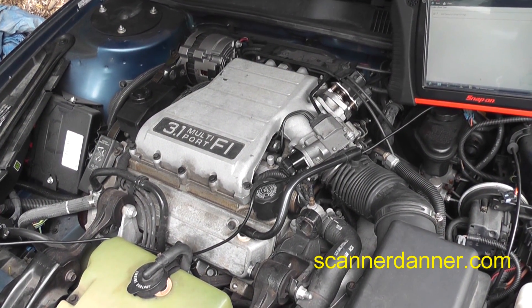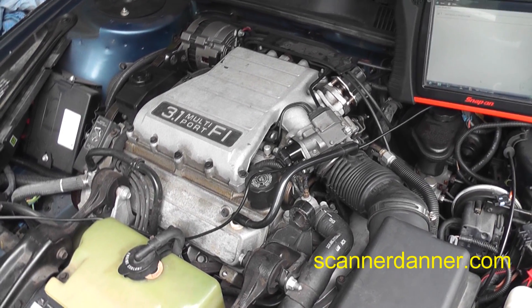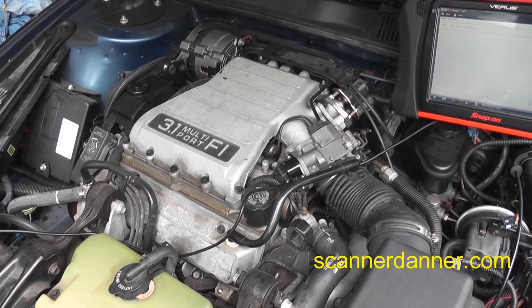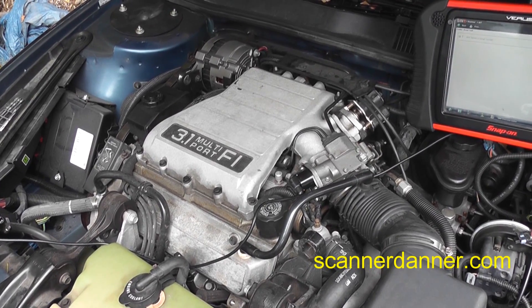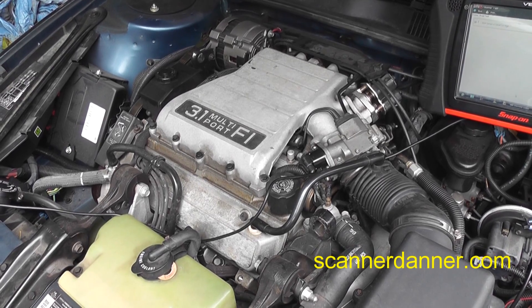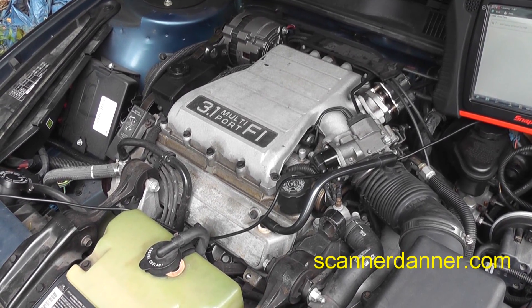The thing about MAP codes: typically a MAP sensor will set a fault code when an engine starts to run poorly. One of the hard parts when you're new at this is knowing whether to chase the MAP sensor as the cause or another problem. With experience you'll learn that most of the time a MAP code is an effect, not a cause.